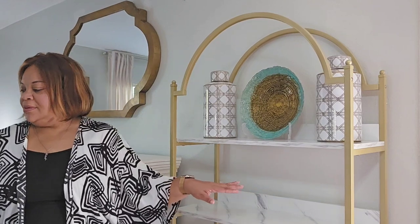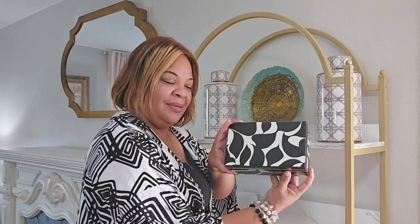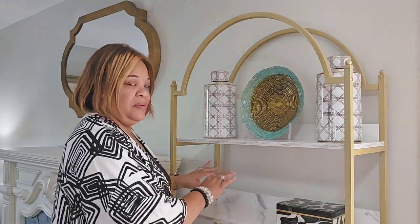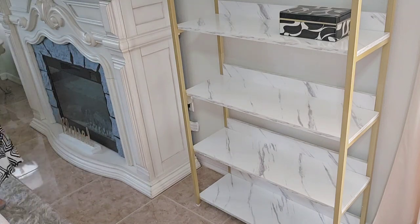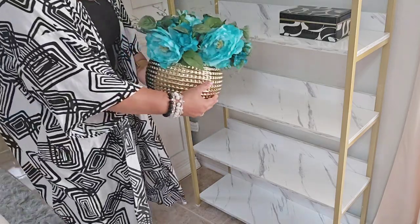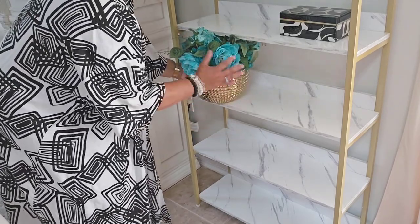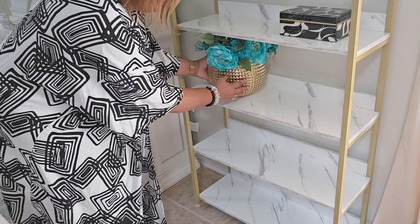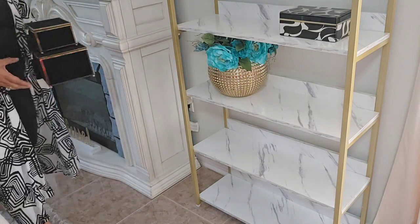Let's move on to the next shelf. On the second shelf, I'm bringing in a decorative box. I'm using the colors white, gold, turquoise, and black, so I'm going to place some key pieces on each shelf. On the third shelf, I'm placing this beautiful vase with florals. Flowers or plants give and add life to the design.